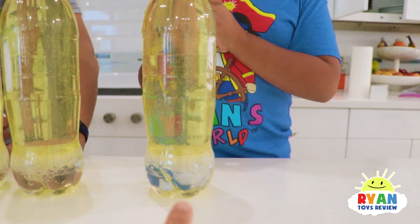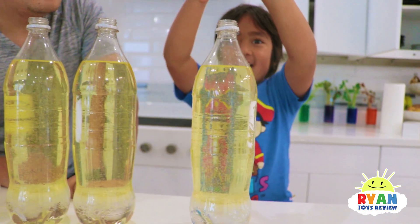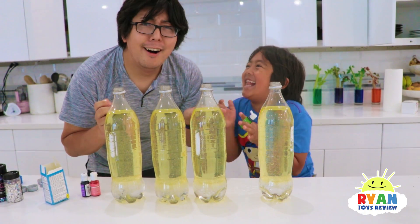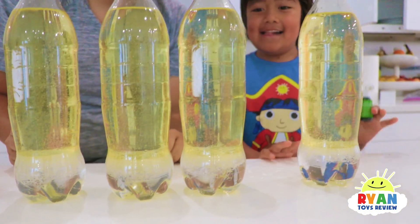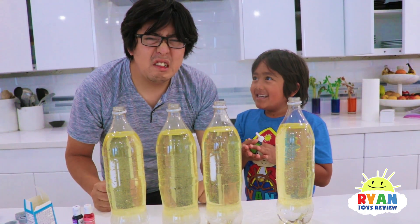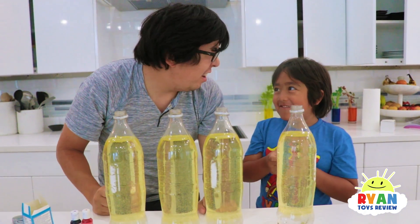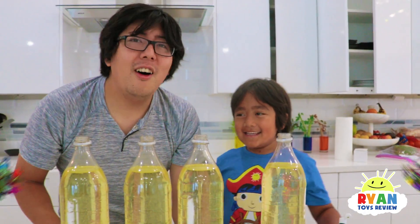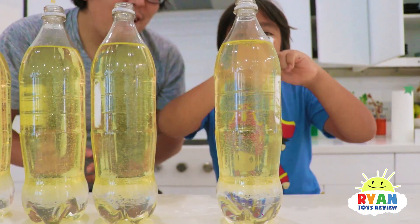If you look here, there's two layers! There's water on the bottom and there's oil. So, oil and water don't mix, right? Why doesn't water and oil mix? Because the water has more density! Good job, Ryan! Because they have different density — water is more dense than oil!